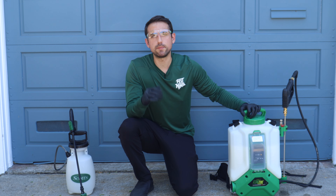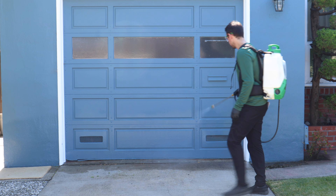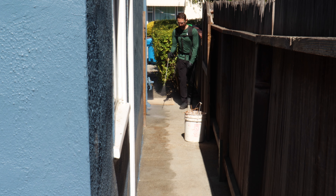Now that our spray is mixed, it's time to treat the house. If you've never sprayed pesticides before, I recommend spraying with water first to get a feel for it before adding the pesticide into the spray tank. When spraying the outside of your home, start at one corner and work your way around the entire perimeter. This will prevent pests from being able to enter from all sides.